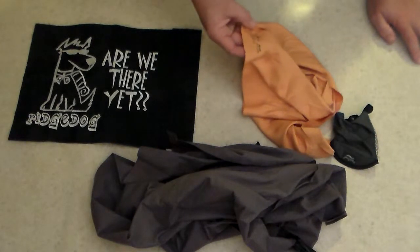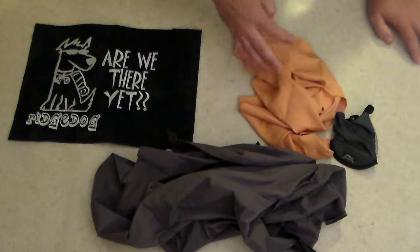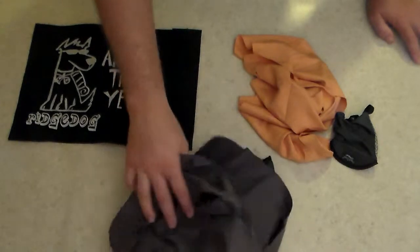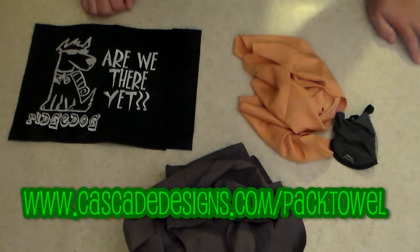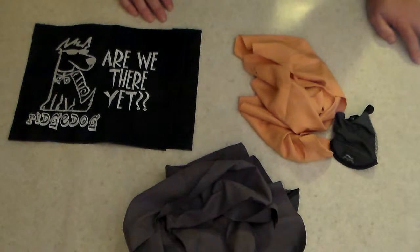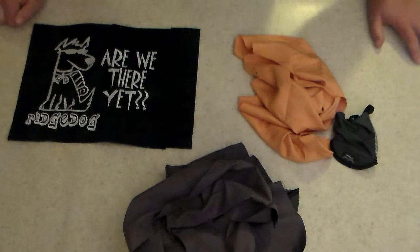Neither of these are cotton. The Nano is 85% polyester and 15% nylon — super light, you don't even know it's there. It's a good option to have out in the woods, and that's just a basic review of these PackTowls. If you're interested, the website is www.cascadedesigns.com/packtowl, where you can review all the sizes, materials, and weights. Thanks for watching, and I hope to see some of you folks out on the trail — have a good day.